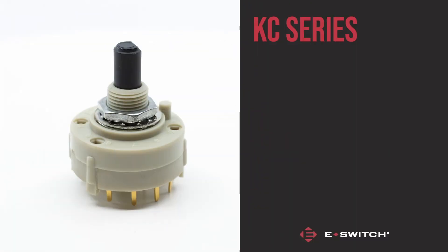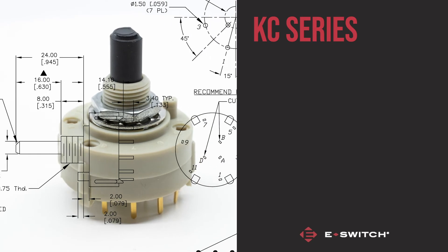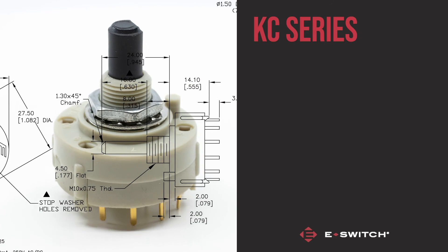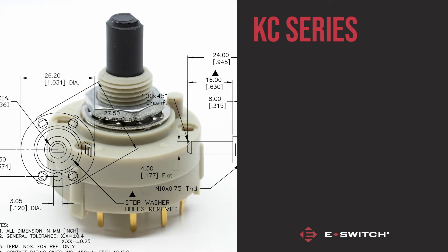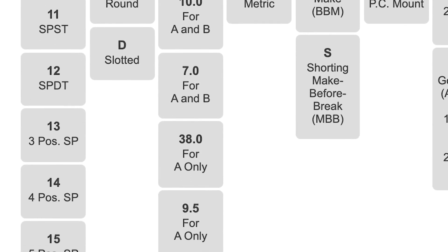The second of the two rotary switches is the KC series. This switch comes loaded with many different configurations, so to truly see the options available, we recommend heading to our website. There you can use our configurator tool to dial in everything you need.